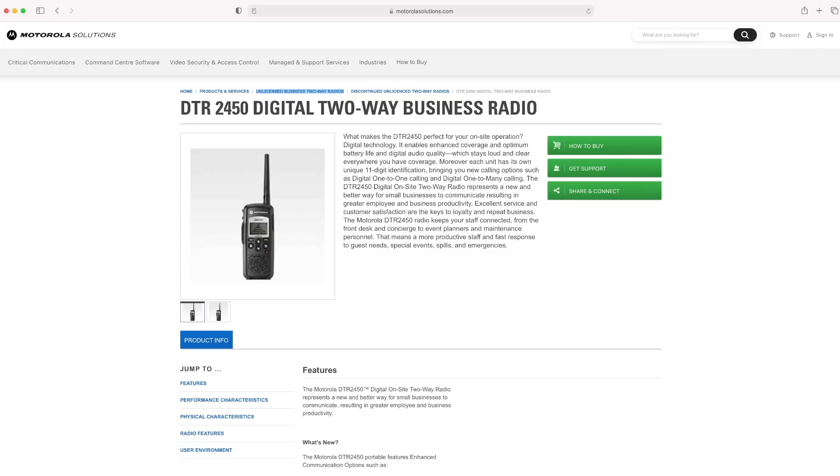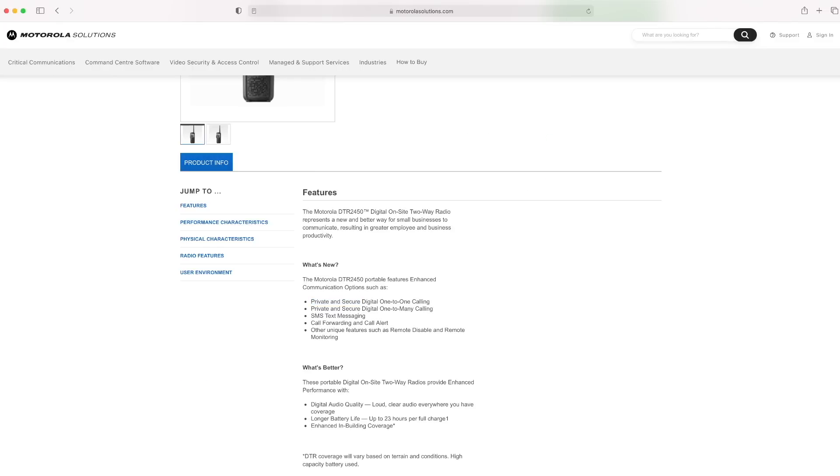They're completely peer-to-peer, so they won't need a router or a Wi-Fi network — they work out in the open where there's no network or cell coverage, completely independent of the internet. You've got enhanced coverage, optimum battery life, digital audio quality — all the usual marketing things. There's also 11-digit identification, which is pretty cool because each radio can have a different almost like a phone number, so you can call them individually and send messages.